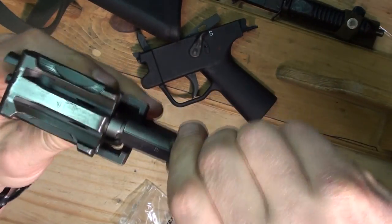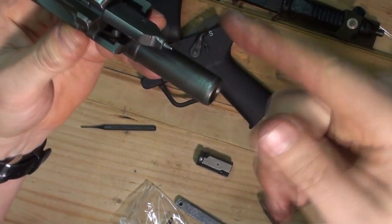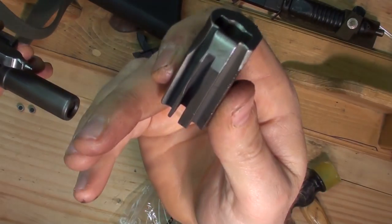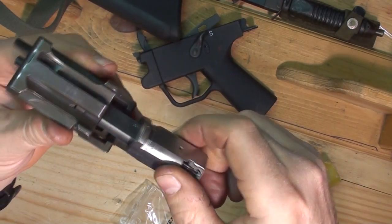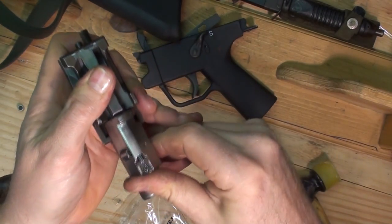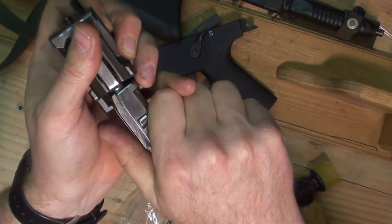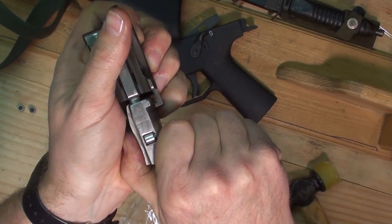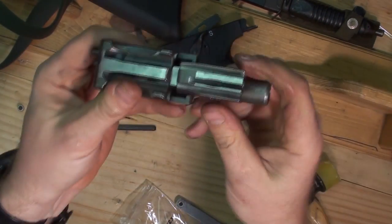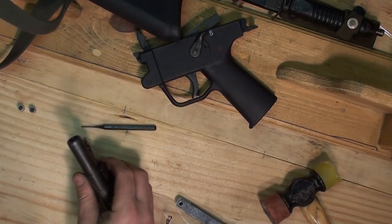Put the locking piece into the bolt carrier and rotate it clockwise as you're facing it from this end. The bottom of the bolt head is ramped right there and that goes over this part here. Then you start rotating it, and before you get it all the way rotated you pull it out so you've got about 5 millimeters of gap right here — otherwise your rollers will be forced out. And now you're ready to put it back into the receiver.